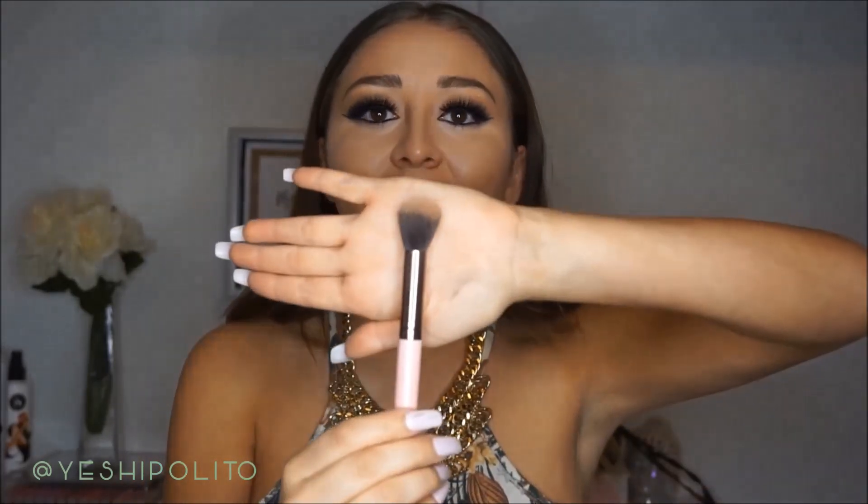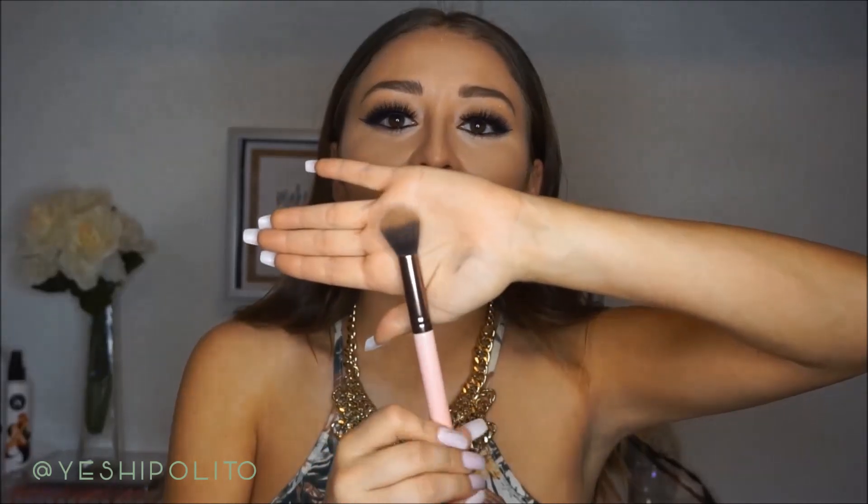The point of contouring is to frame the face and make it look a little smaller — darker colors create shadows. I'm also using my Luxie Small Contouring Brush. For beginners, I recommend something small like this because it's better to work smaller and work your way up, rather than using a big brush and feeling like you ruined everything. Over time you'll figure out what kinds of brushes you like.